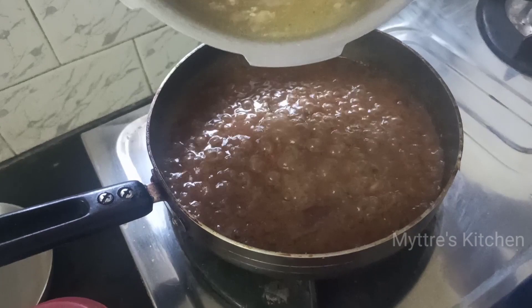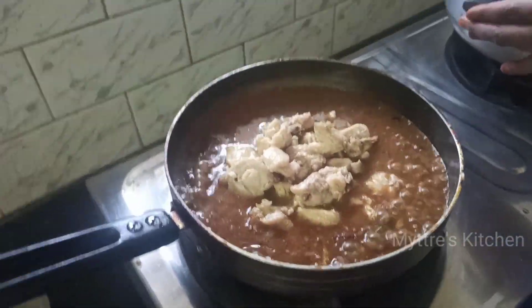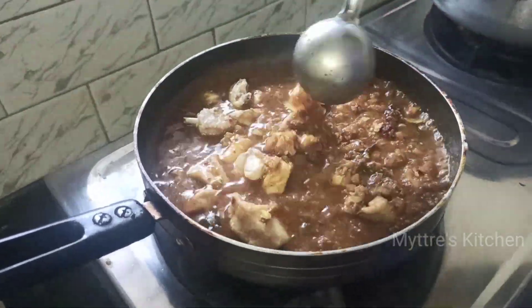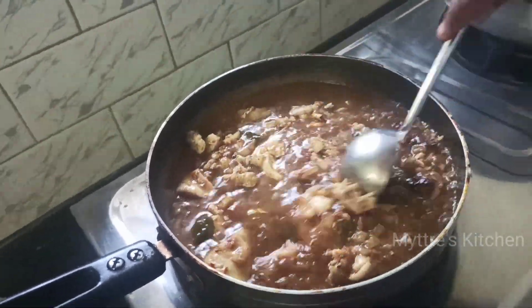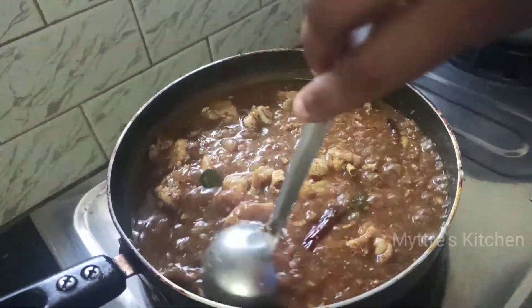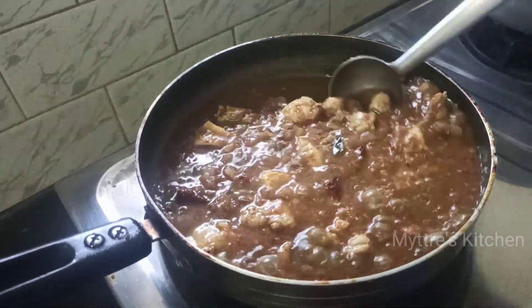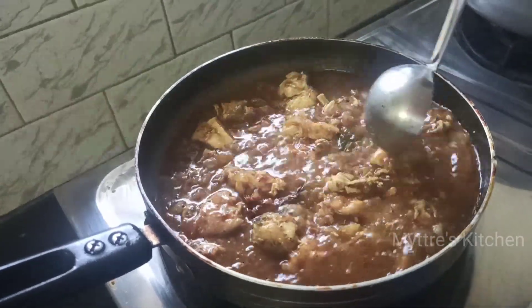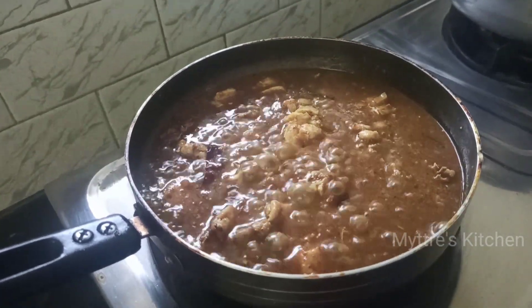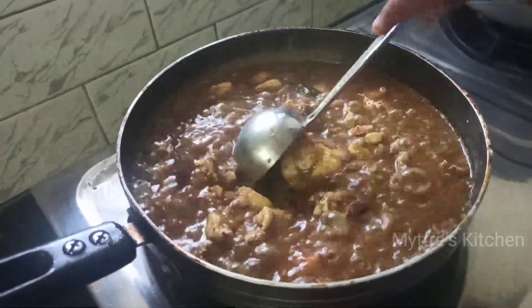Add the chicken pieces into the gravy along with the cooking water. Close the lid and cook the chicken for 5 minutes so the gravy gets nicely into the chicken pieces. After 5 to 8 minutes, turn off the stove and garnish with coriander leaves, served hot. Before closing the lid, add 1 tablespoon of sugar to enhance the taste of the gravy — always try adding sugar.